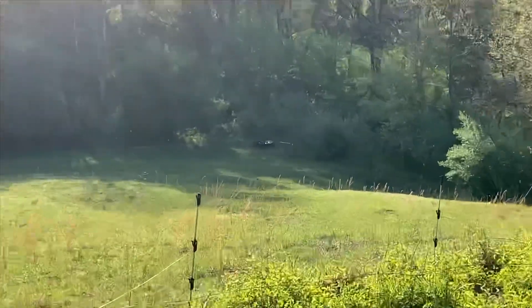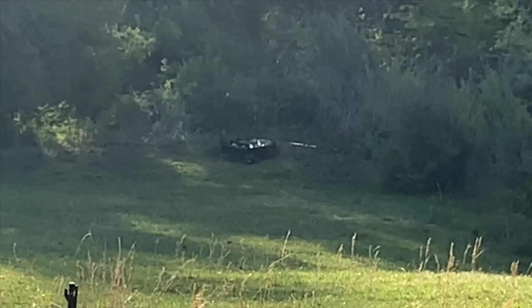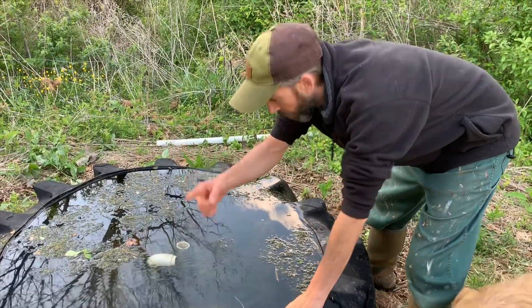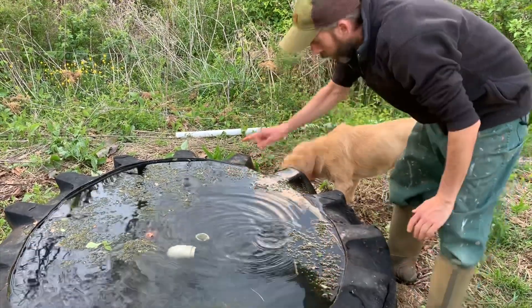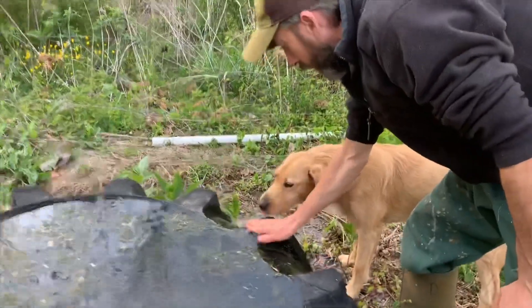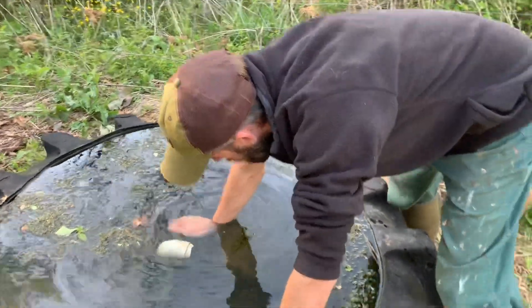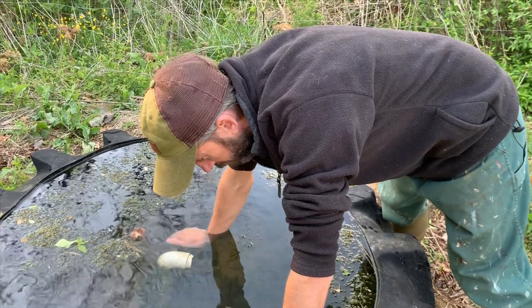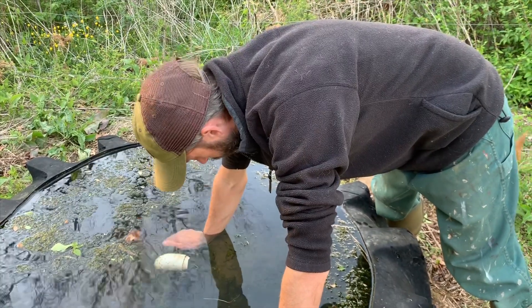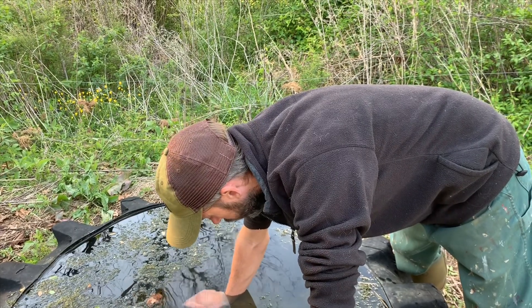Jenny and I are walking and we spied the gravity-fed waterer down there and something doesn't look right about it, so we're gonna go check it out. This is one of our gravity-fed waterers — we got a spring up the way, water flows down, comes out of this pipe, fills up the tire, and then goes out of this pipe. But you can see the water is running over the edge because this pipe is stopped up, so we're gonna shut off the water flow and see if we can figure out what's got it stopped — an air bubble or something. This water is crazy cold, so here we go.